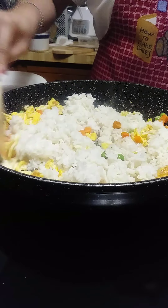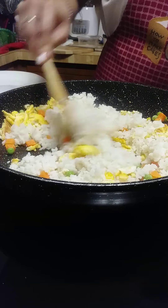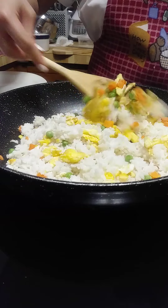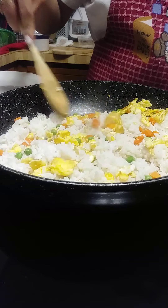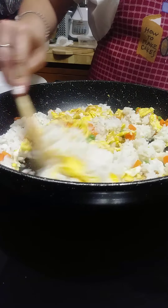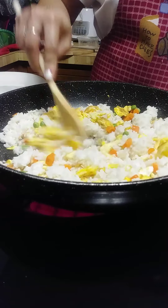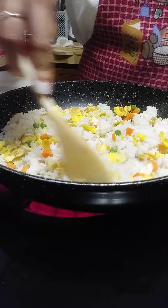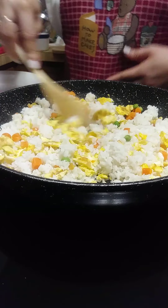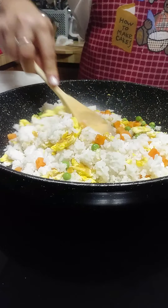It's just going to be a simple fried rice — we don't add any meat to it, but you can always put meat. You can use ham, turkey, maybe beef, or chicken, or pork too. I always love pork fried rice, but today we're just going to make a regular fried rice, especially fried rice with eggs.